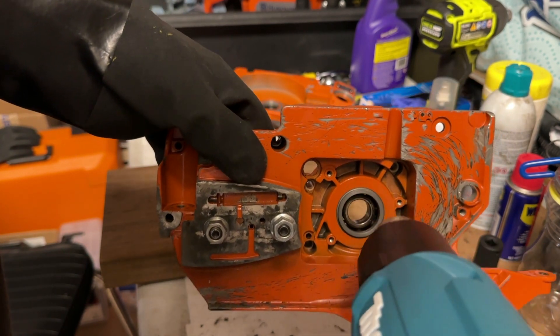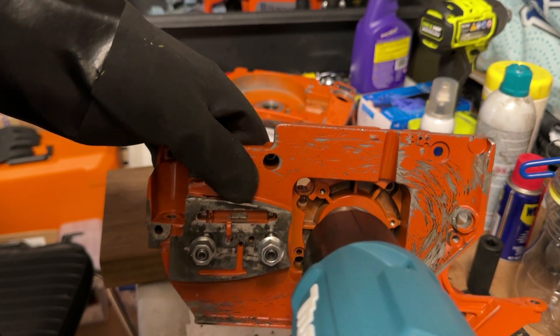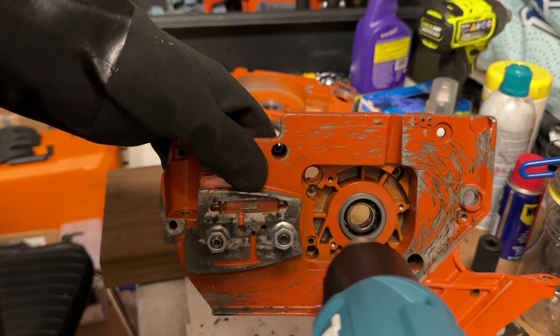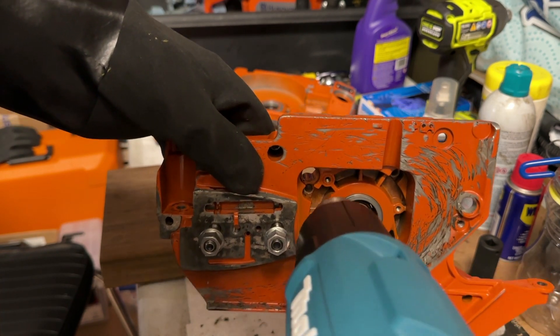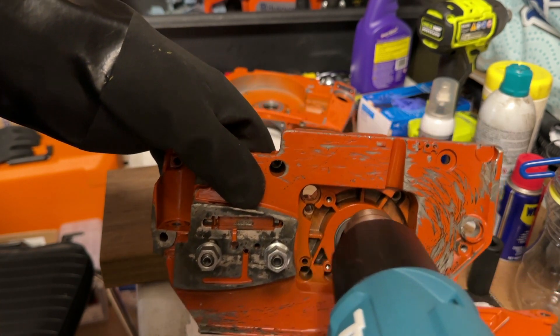We're just going to keep this heat concentrated. You don't need to heat up the whole crankcase — if you want, you can put the crankcase in the oven and get it up to 250 or 300. Doing it this way with a heat gun makes it a little more convenient and easier to handle, and as long as you have a powerful enough heat gun you can get this done actually pretty quickly.